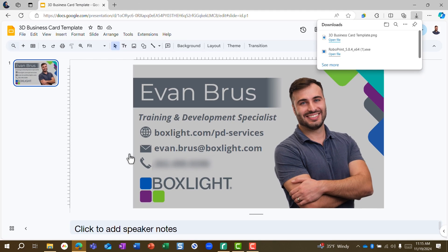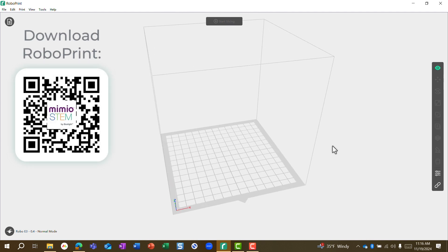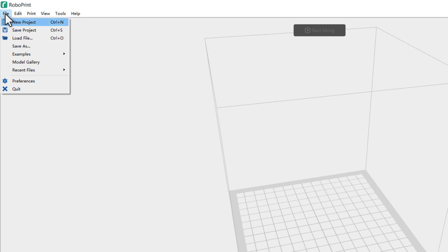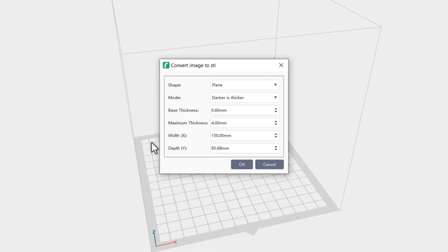Now that we've downloaded our file, we need to open up RoboPrint. RoboPrint is Mimeo STEM's slicer program — this is where you import 3D files to send them to your RoboPrinters. In this case we're going to be importing an image, so I'm going to go to File and Load File, and then find my new picture in my downloads folder.